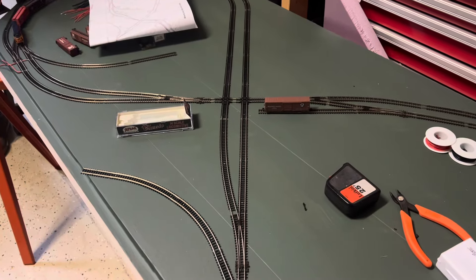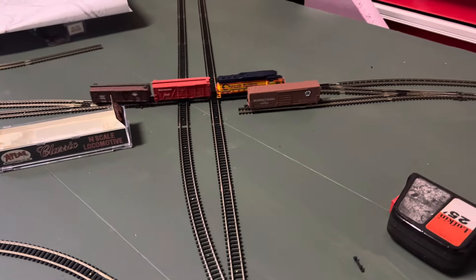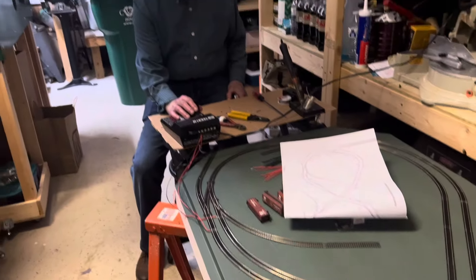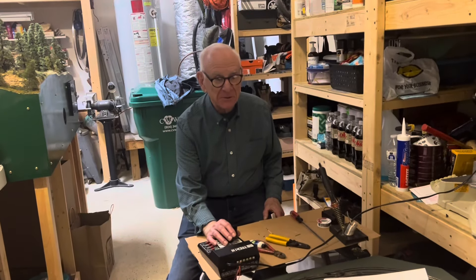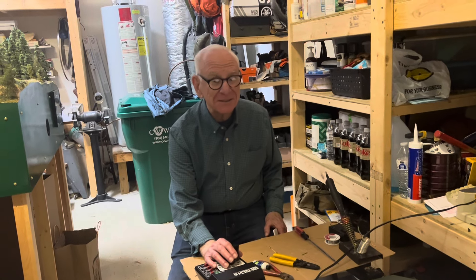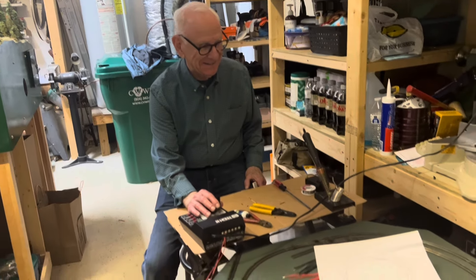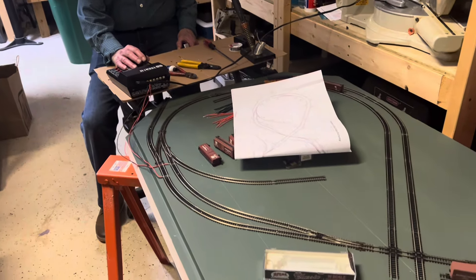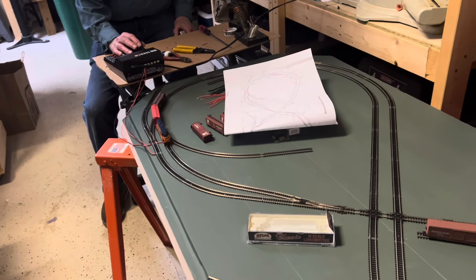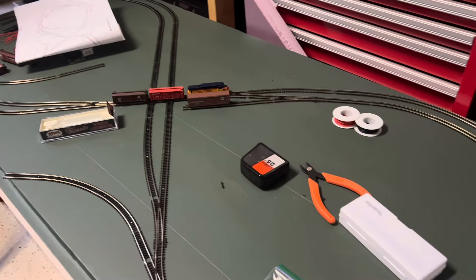Sunday afternoon — notice we've got a different engine running. Jerry brought his jeep over and is running his railroad. Jerry says: 'I appreciate being able to participate and help you make your dream come true. The building of this layout is fun and straightforward — you've done a fantastic job on your track plan. You know what you want. This is a good layout for running as well as for switching.'